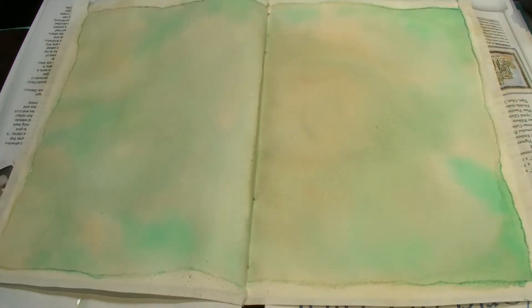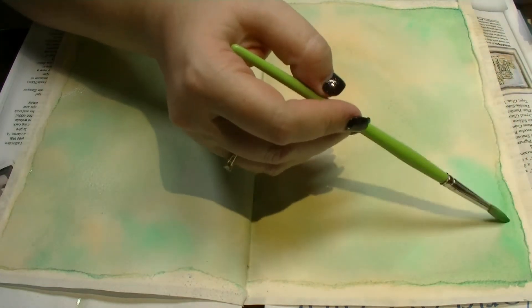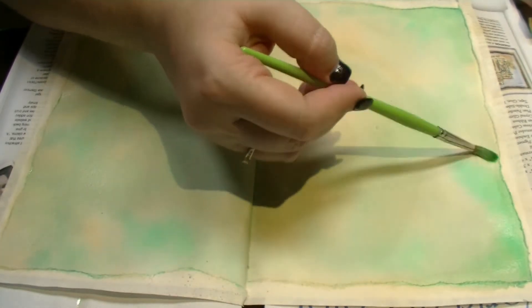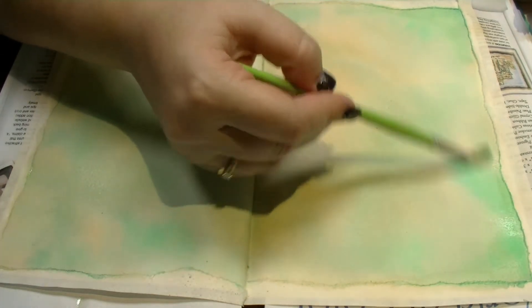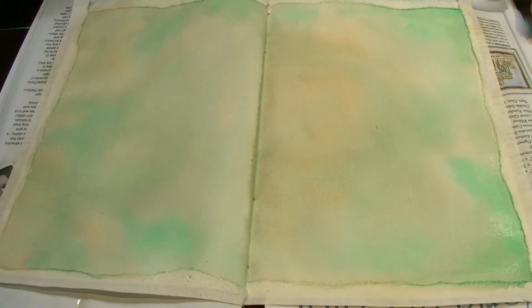A quick blast with the heat gun just to start the drying off. I have not dried it completely on purpose so that you don't get watermarks. If you do get them and don't want them, just add a little clean water back over the top, wash the paintbrush first, and spread that out — that gets rid of the watermark. Now leave this to air dry.